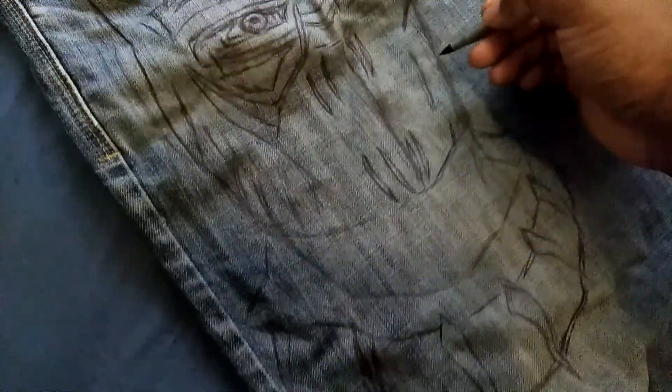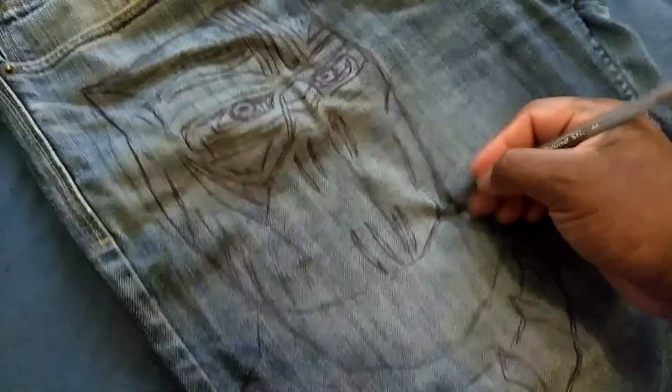What we got here — we're going to do some little artwork on some jeans, and the theme of it is going to be the Black Panther.